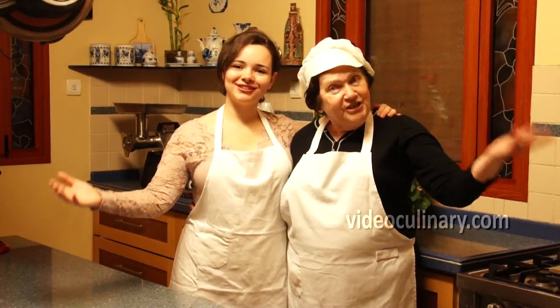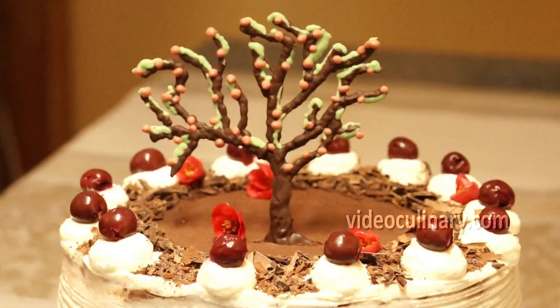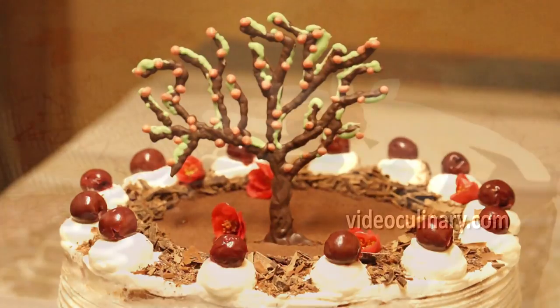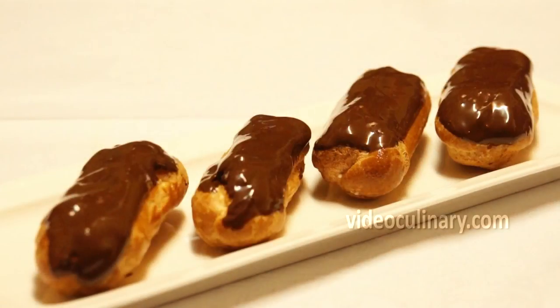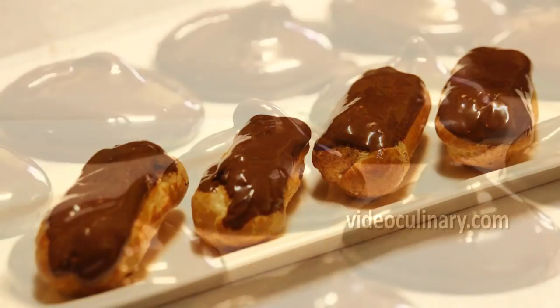Thank you so much for joining us today. Good luck with your recipe and please visit our website videoculinary.com for a black forest cake, chocolate coconut cake, eclairs and other delicious easy to follow recipes.